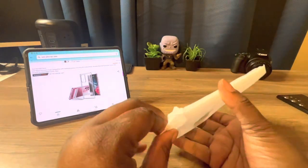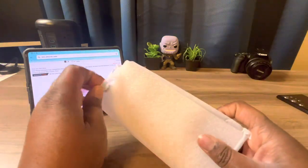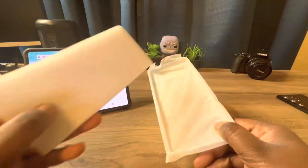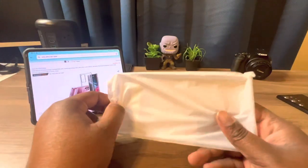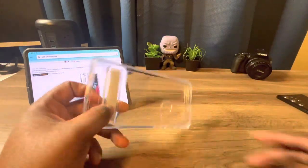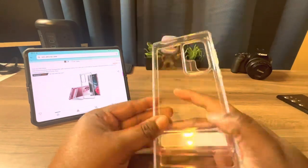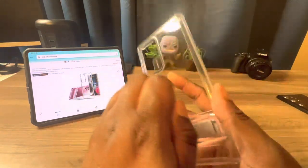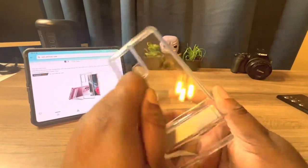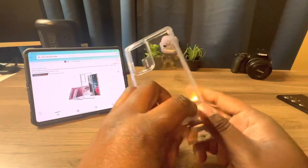We're going to see if it has wireless charging, which I believe it should, especially with it being clear. Let's take this out and pull out the case. This feels nice in the hand — the back is hard, and there's your kickstand, your metal kickstand — that's why it's called metal.